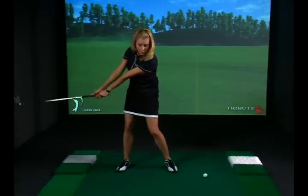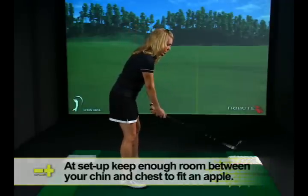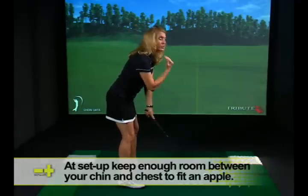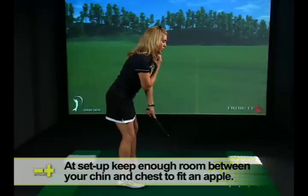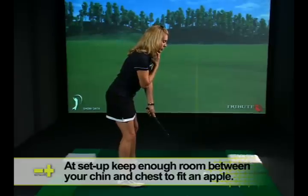As a result, you create a bit of a reverse pivot or your weight transfer is off in some way. So as you set up to the ball, you want just enough room between your chin and your chest to put an apple or a softball or a tennis ball right under your chin.